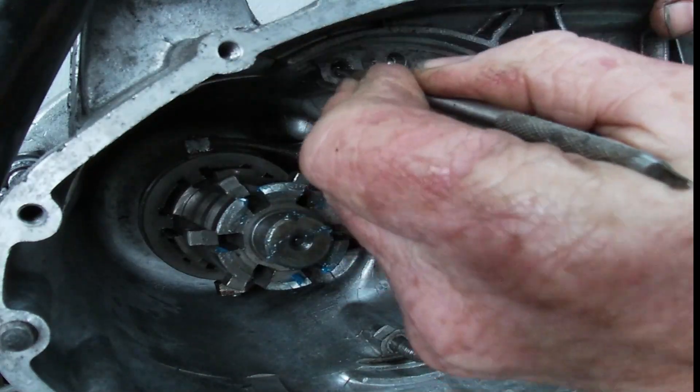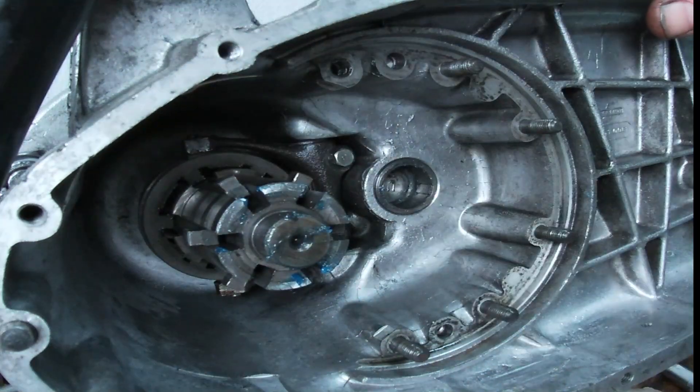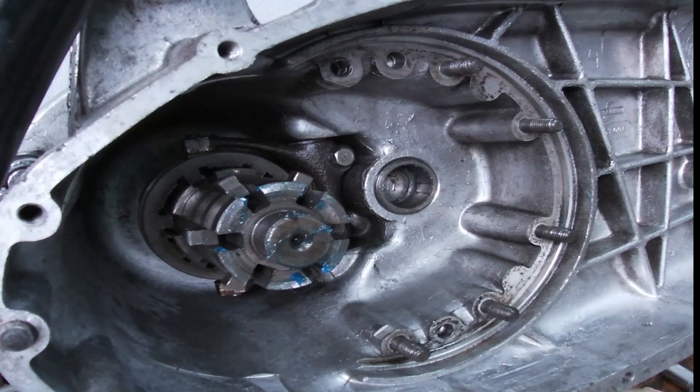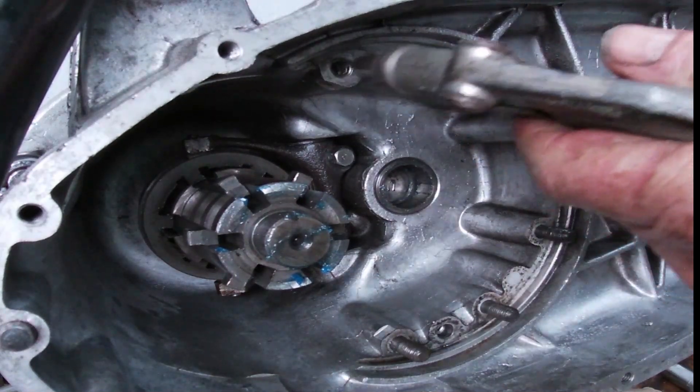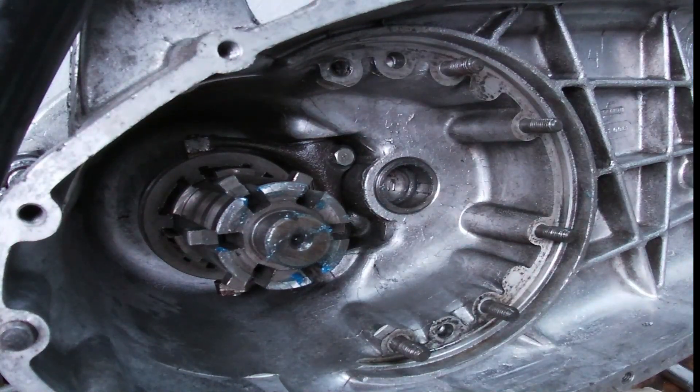Get that out, blow the thing out — don't want that in there. There she goes. And there you have the helicoil fitted. Now we can put the stud back in and we're back to square one, and we can start to rebuild the gearbox once more.